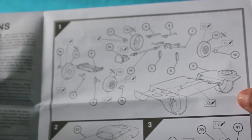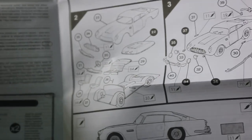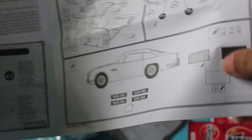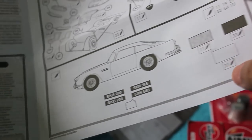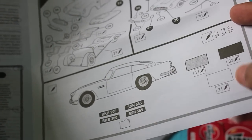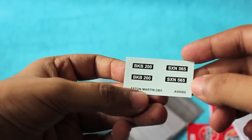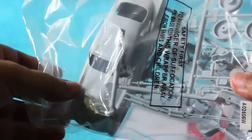You get a quite detailed booklet showing how to build the car. They recommend doing the painting first and then sticking the parts together, but I didn't read the instructions so I ended up sticking the pieces together and then painting it, which is not a good idea.